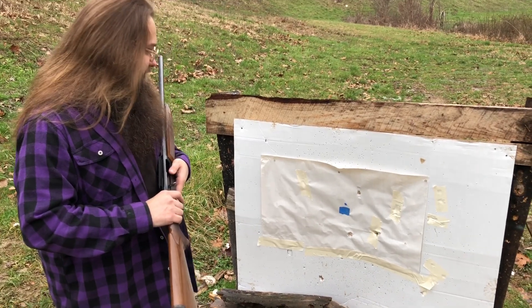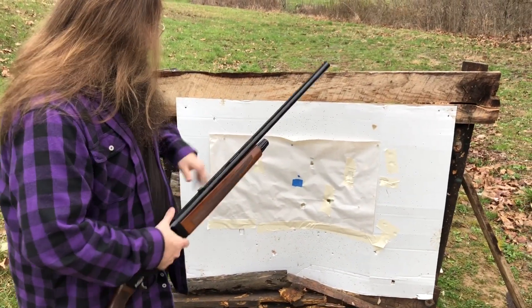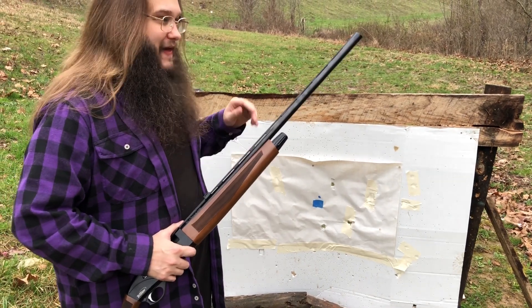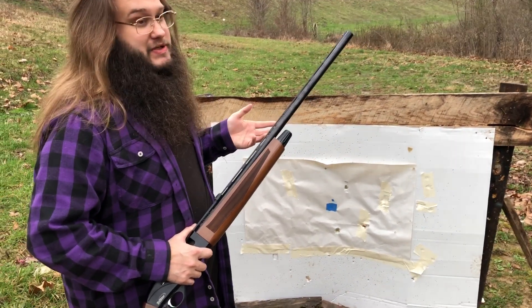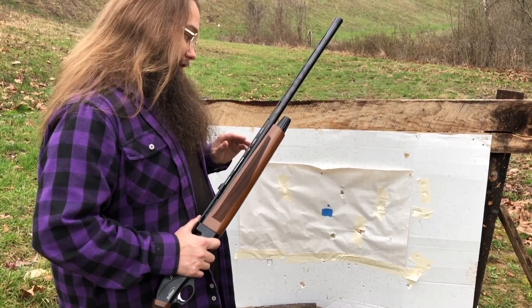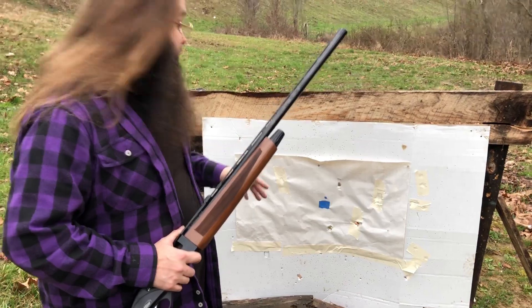Well guys, two of these are sideways — they hit sideways, believe it or not. But these slugs are not nose heavy, by the way. I think I recorded a segment at my reloading bench showing the design of these slugs. They're not nose heavy — they're very, very thin. Like, the walls are paper thin.